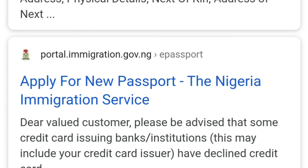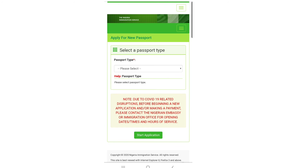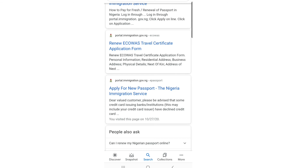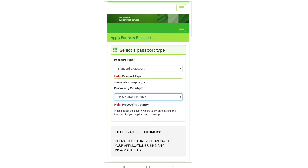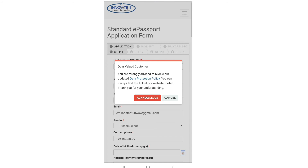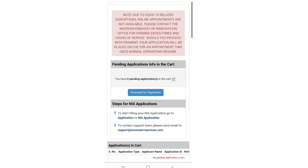Click the portal — immigration.gov.ng. Here we go. You can also type 'Nigeria passport online' and click on 'Apply for new passport — Nigeria Immigration Service'. Click it, choose Standard, select your country as United Arab Emirates, then start the application. It will take you through the same process as before. Since my email is already registered, the details are pre-filled.